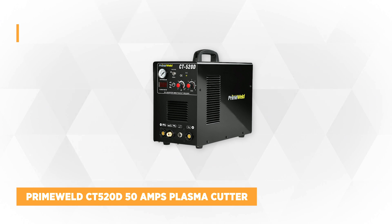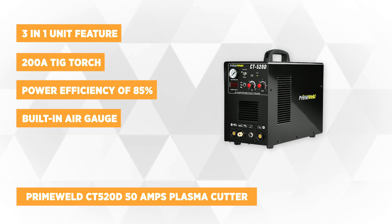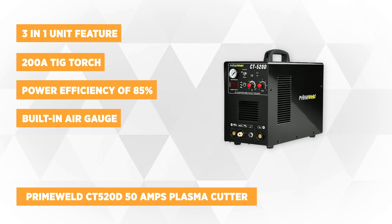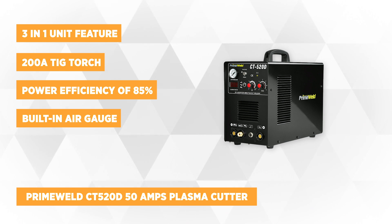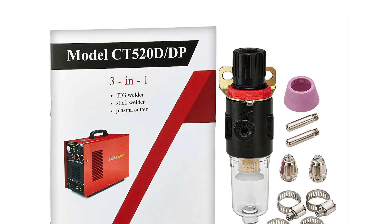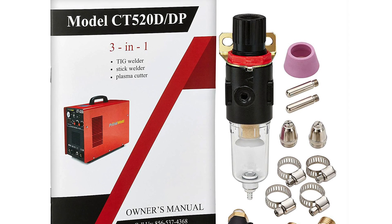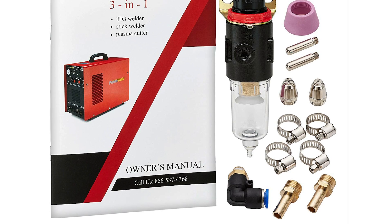The last on our list is the PrimeWeld CT520D 50 Amps Plasma Cutter, a fantastic tool that provides three combinations in one machine. It boasts a multi-purpose three-in-one unit feature offering a variety of welding and cutting functions. It has a 50 amp plasma cutter used for cast iron, mild steel, copper, aluminum, and more; a 200 amp TIG torch that can weld magnesium and stainless steel; and a 200 amp stick welder for minor welding repairs.